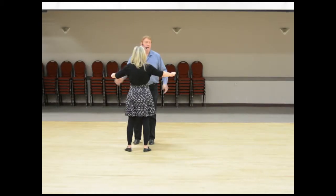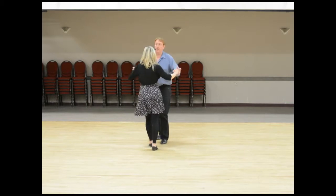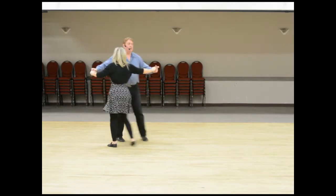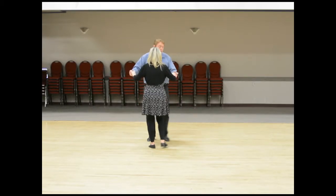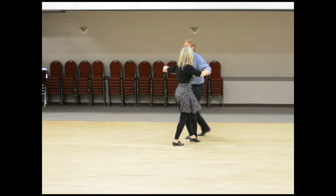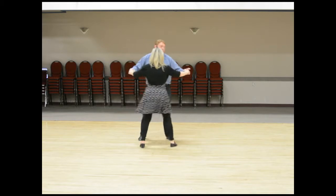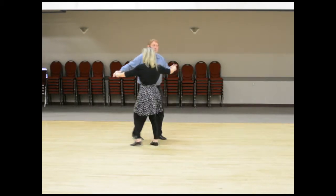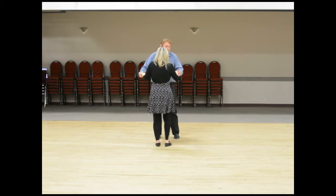That was the guy going forward on both angles. We also did the guy going back — one two three four and five six seven eight and one two three four and five six seven. You can put those together, with the guy going back on both and forward as I showed you, angling both ways backwards and forward.